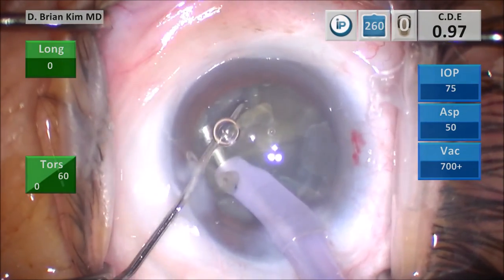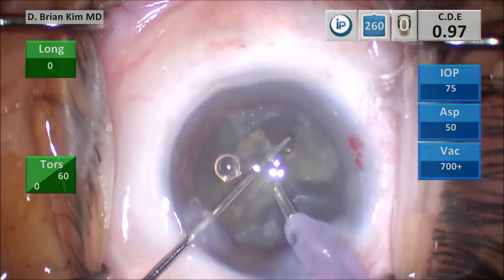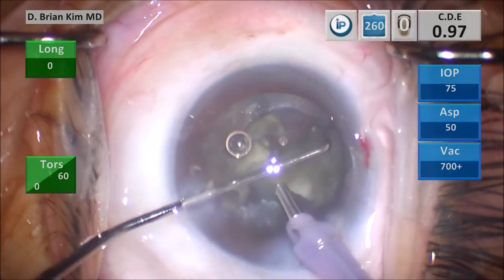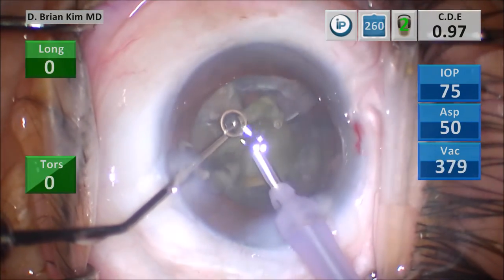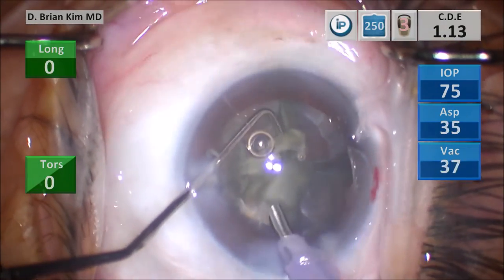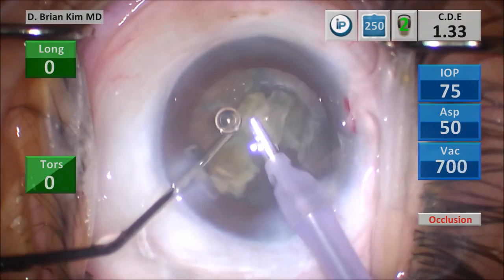To make that clear: I am not placing the phaco tip extremely deep in the bag, just deep enough that it's going to bisect that lens when the chopper is pulled towards the phaco tip. You can see the third and fourth quadrants are divided now. I'm doing some lateral separation to make sure they are completely bisected. I'm using vacuum to manipulate the lens piece and then crushing it between the chopper and the phaco tip, using bursts of ultrasonic energy as needed but primarily high vacuum and mechanical fracturing forces to crush them into smaller pieces.